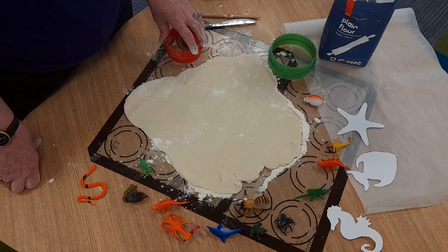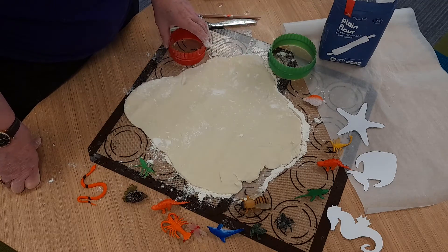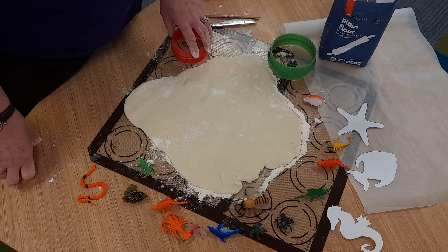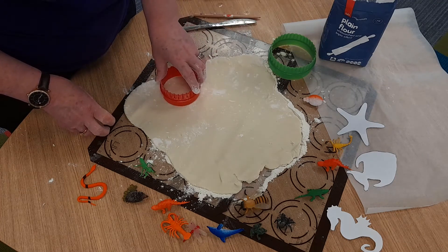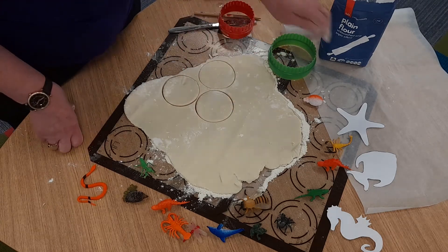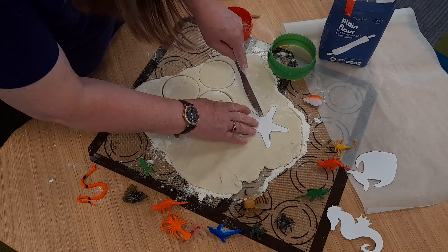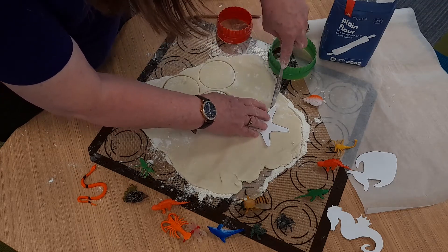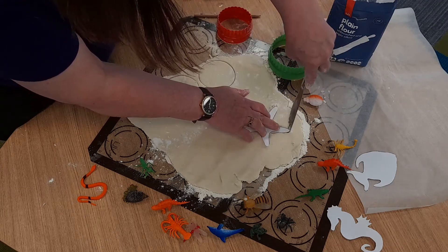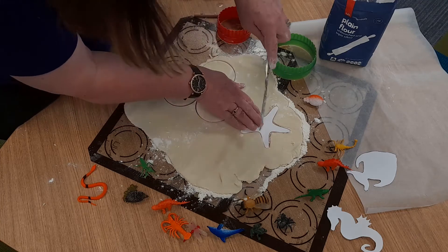Now we're going to begin making some creations with our salt dough. I've got some plastic animals that I've found, some cutters to make circles, and some templates as well to cut out different things. I'm going to begin with the circle and cut some circles out — just cut three. And I've got a template here of a starfish that I'm going to use. I'm going to cut around this one — it's paper. The templates and instructions on how to make the salt dough will be attached to this video.